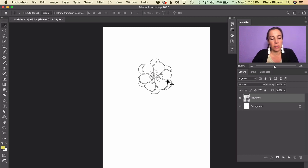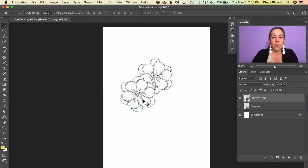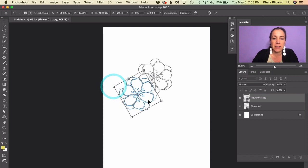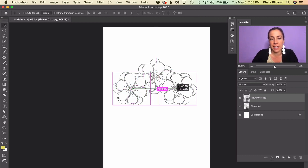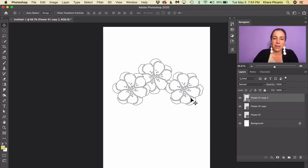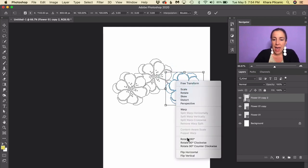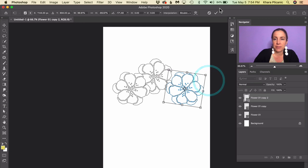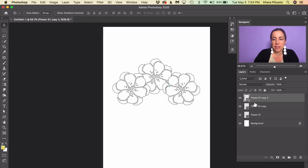With the Move tool active, hold Alt/Option and drag out another instance of the flower. To change how it looks, press Command/Control+T and hover outside a corner to click and drag to rotate it — mix it up a little. Then hold Alt/Option again and drag out another one. This time press Command/Control+T, right-click, and choose Flip Horizontal to mix things up so they don't look cookie-cutter. Now we've got a total of three flowers.